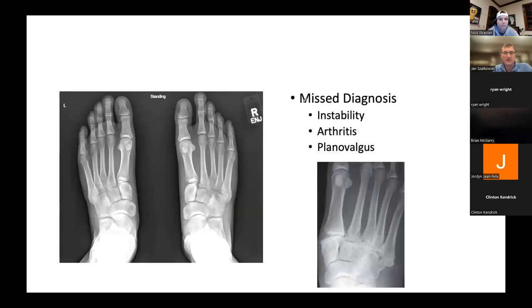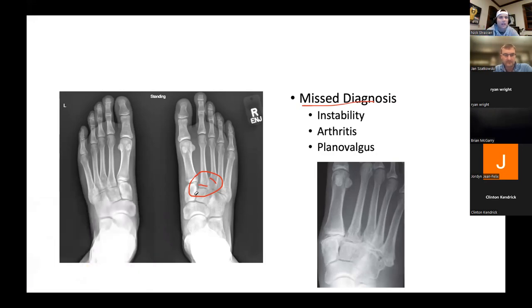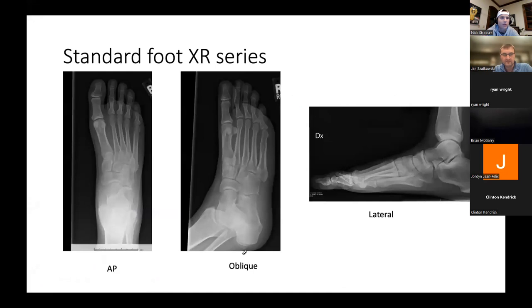Once again, misdiagnosis leads to instability, arthritis, and a valgus flat foot deformity. Just compare the two sides — you can see widening, a fracture at the base of the second, and of the third. These x-rays were also read as negative initially. The point is: take a lot of time when you're in the OR looking at all the x-rays. This is one of those cases where the more x-rays you get a chance to look at, the more you'll be able to master reading them — understanding what looks normal, what looks abnormal, and picking up on subtle changes.